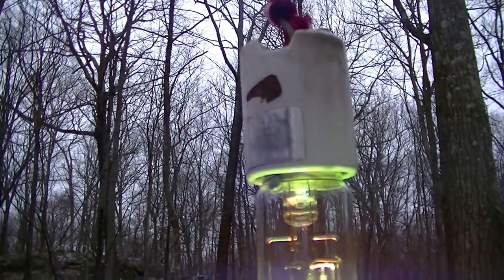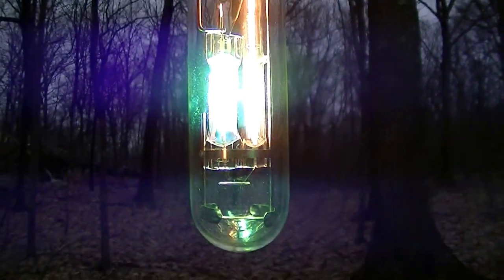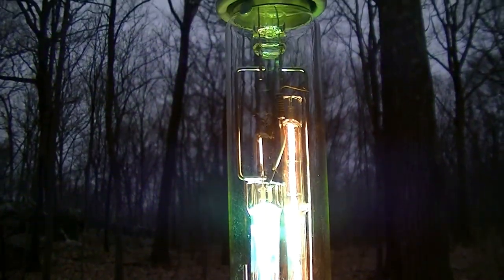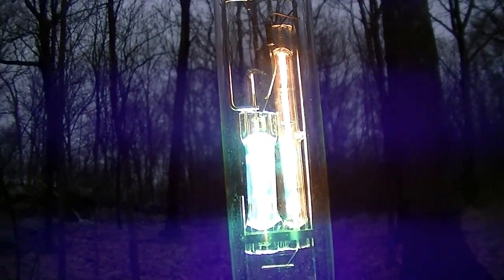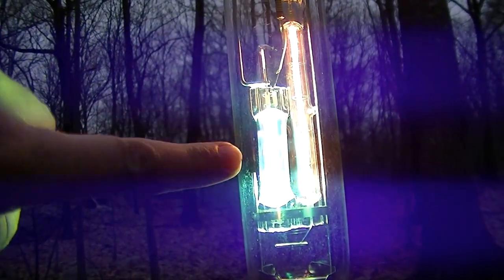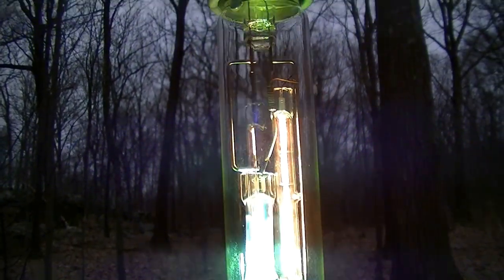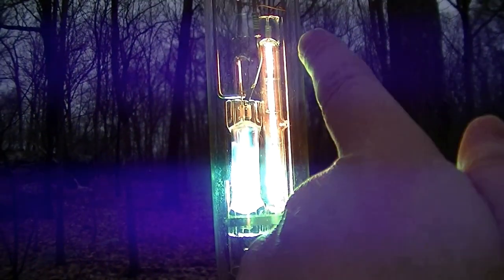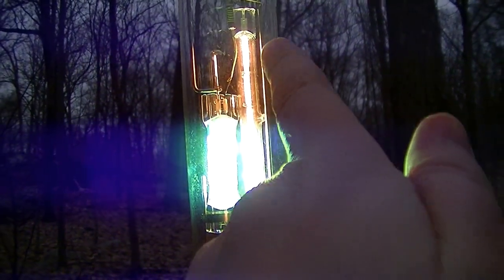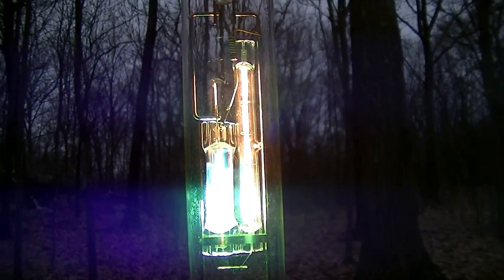This is an SW Clark branded — though made by some unknown Chinese manufacturer — 250-watt halogen self-ballasted high-pressure mercury lamp. It uses a 125-watt high-pressure mercury arc tube, and based on my testing, probably a 400-watt, 230 to 240-volt linear halogen lamp as the ballasting element.